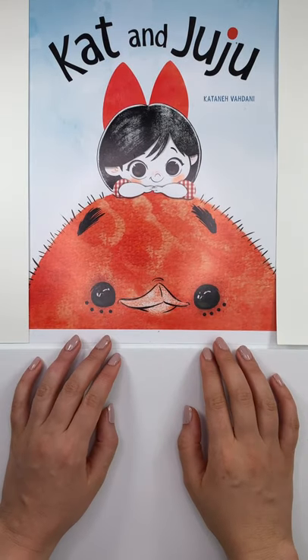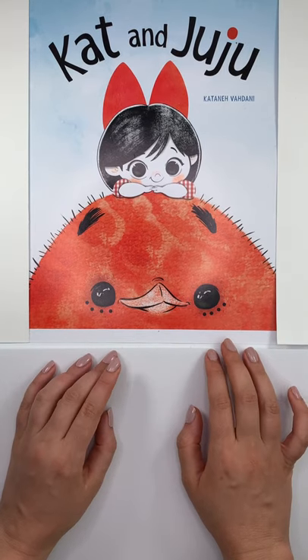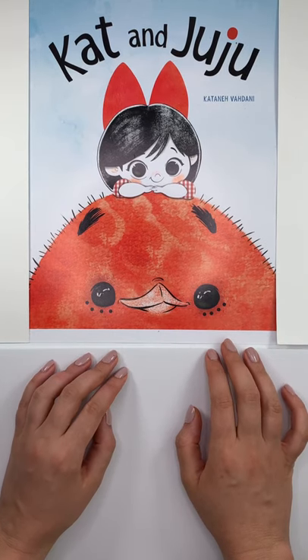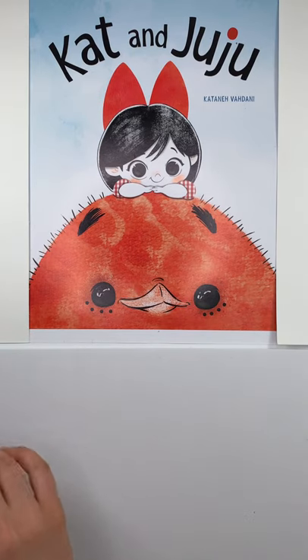Hello my wonderful friends! Hi birdies from all around the world. We call you birdies because we believe you all have wings and you all can fly high. Cat and Juju are here and they would love to say hello to you.